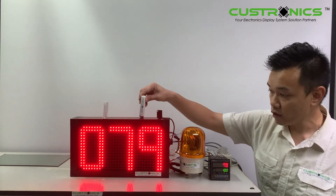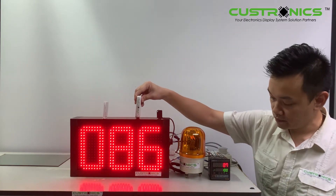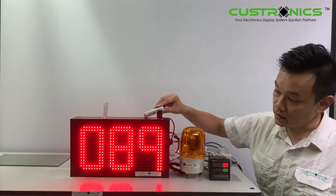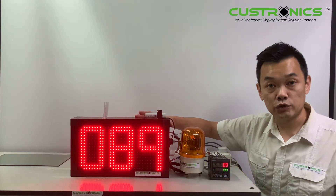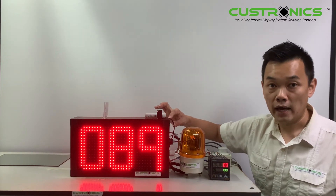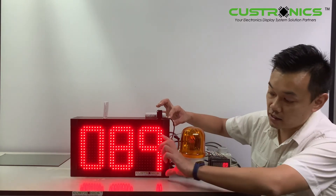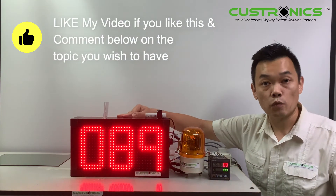So we keep on increasing the count. We can see the display panel — the width is 370 mm, the height is 210 mm, and the character height is 160 mm. It's very big. This display panel is also weatherproof.